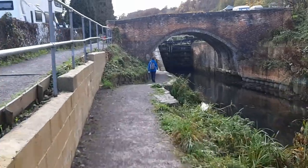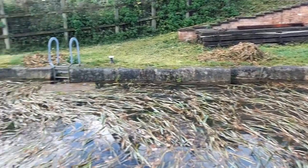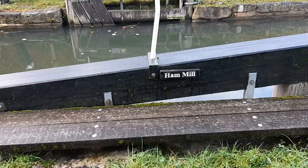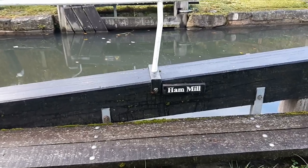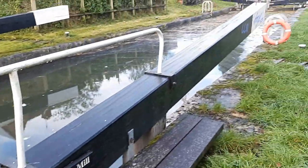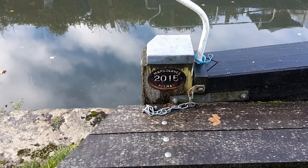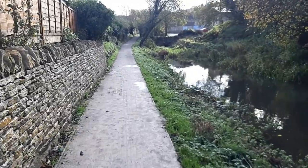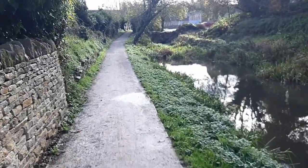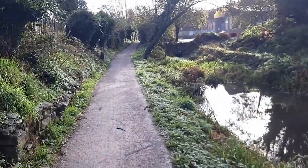And we approach the next lock, and this one is full of water and reeds. This is Hammill Lock number five, and it's the last of the fully restored locks. The level's gone low again and the water has sort of... the canal's disappeared. The canal has been filled in, or bricked in, whatever bridge there used to be here.